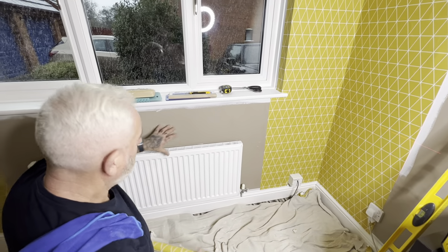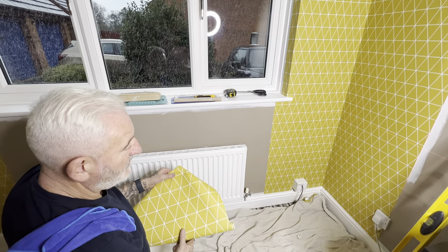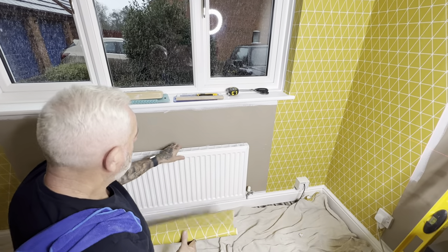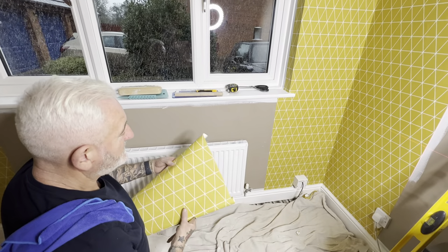I'm now going to show you papering around a rad. I've done the video papering around a radiator that isn't coming off the wall with an unpatterned paper. It's no different.